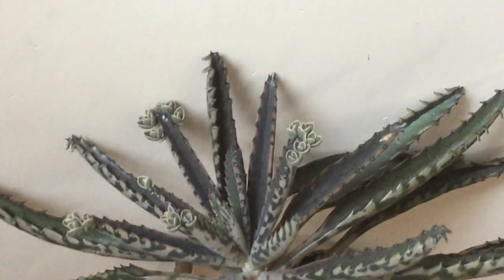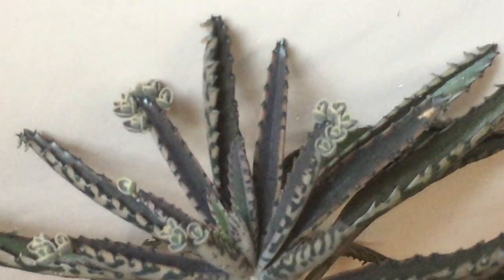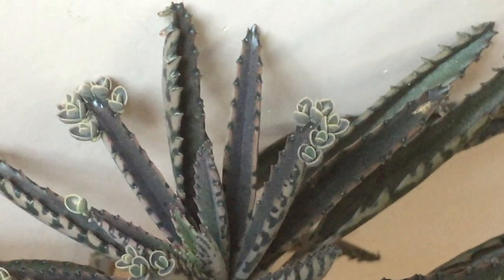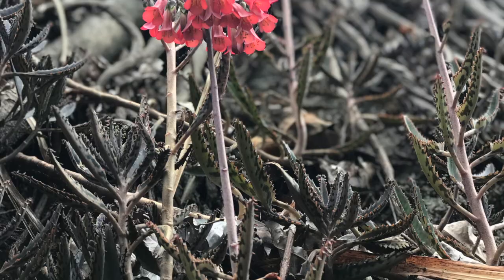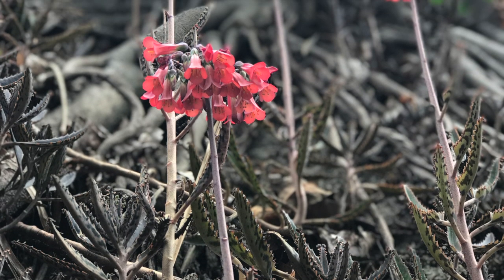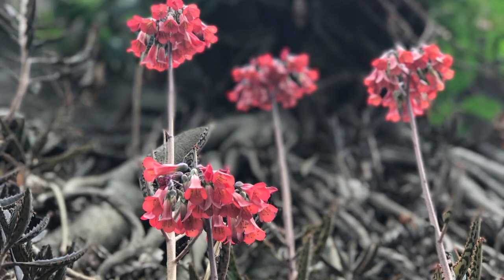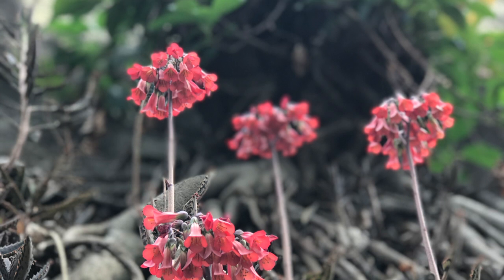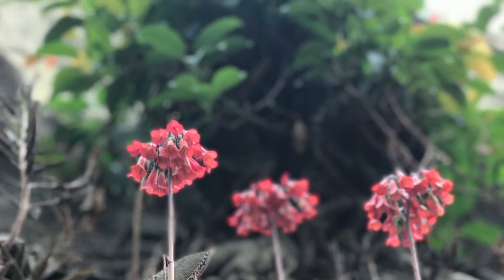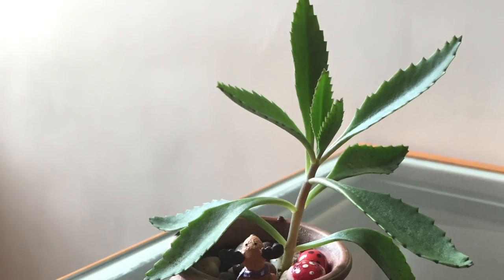Once introduced to a new ecosystem — for example, in northern regions — it would easily outcompete the native vegetation and greatly reduce their numbers in the long run. This plant is also toxic to various herbivorous wildlife, such as deer, goats, and elephants. As a result, this species is listed as a highly invasive species or noxious weed in warm tropical and subtropical places worldwide.